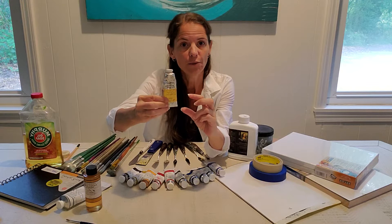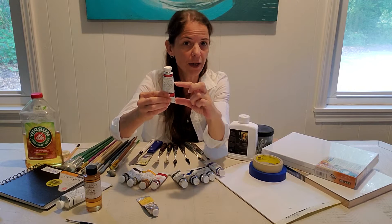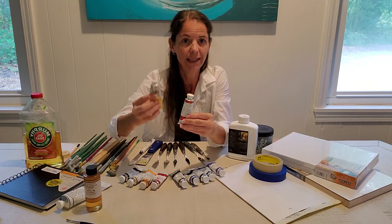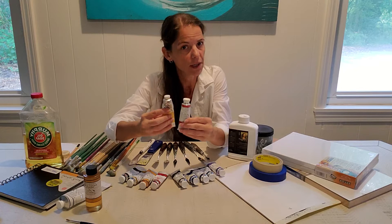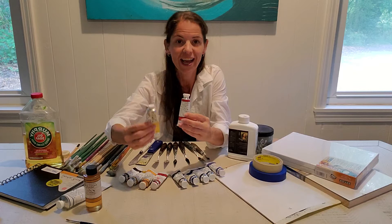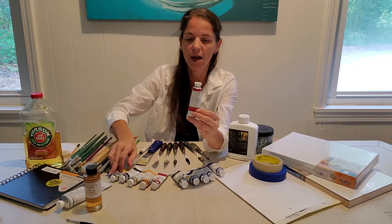For example, a student grade tube might have about this much real paint material and this much filler, where an artist grade tube has much more real pigment and very little filler. When you go to mix colors with a lot of filler, your color gets grayed down faster. You end up just mixing more and more filler together and by the end you have poor color. Artist grade paints are more expensive, but the quality of work you'll get is worth it.